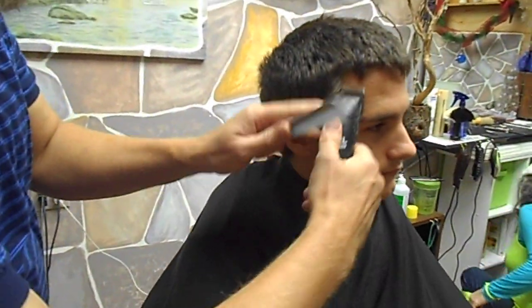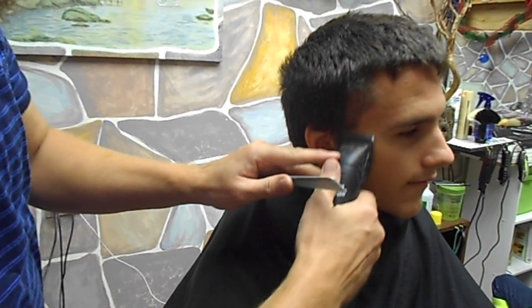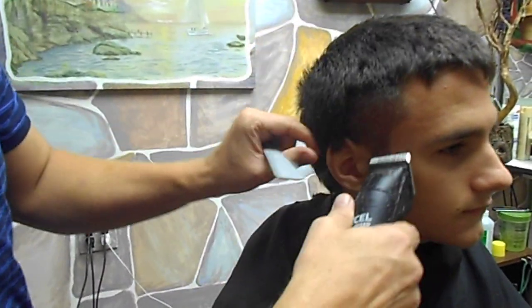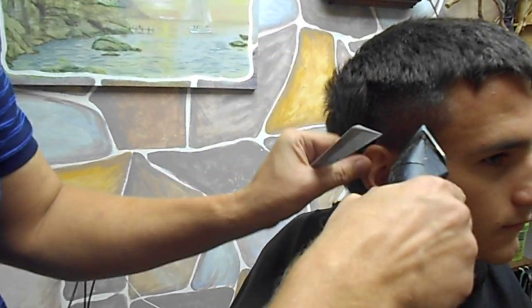Okay, number two on the sides and back. What you want to do is come straight up with the clipper. Keep the butt of the clipper against the head. You can see how this automatically is blending right in here.